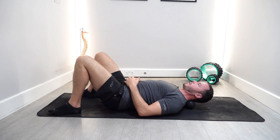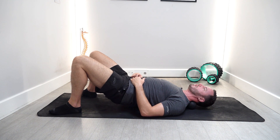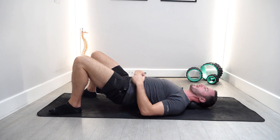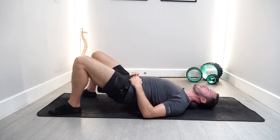To add more pressure, you can lift your hips off the floor and drive your neck into the peanut. From there, you can come up into some flexion and bring it back down into extension.